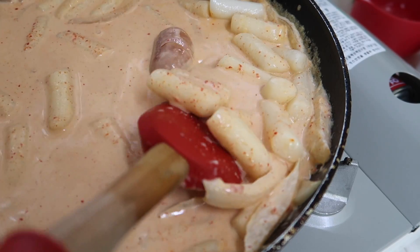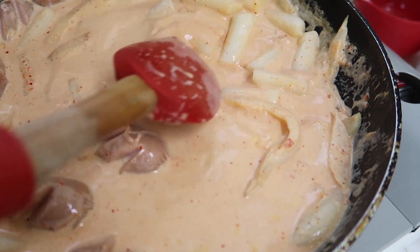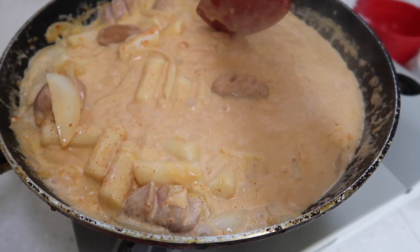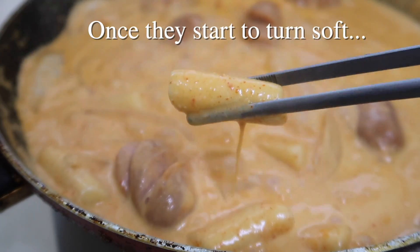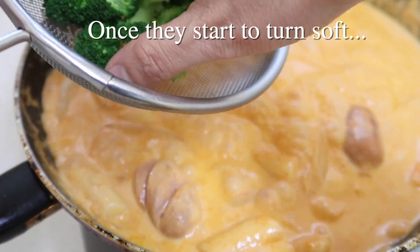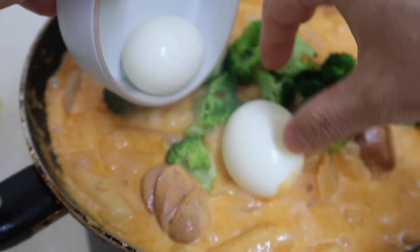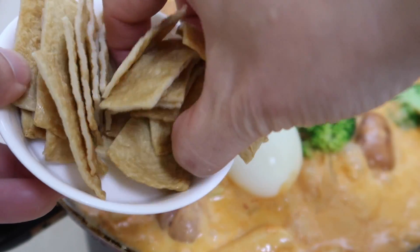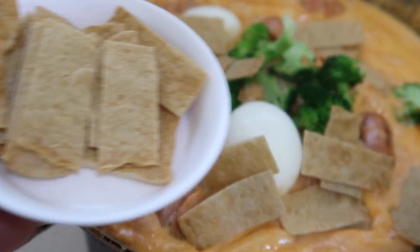We'll let this cook and reduce until these rice cakes start to turn soft. The color is changing — beautiful. You're getting that slightly orange-reddish color, and these little ones are getting soft. Let's add in our broccoli to get some color in as well, as well as our egg. Then of course our 어묵 pieces — I'm going to just use one sheet.